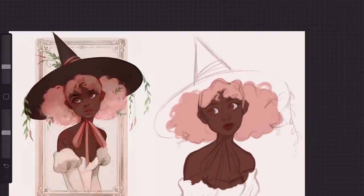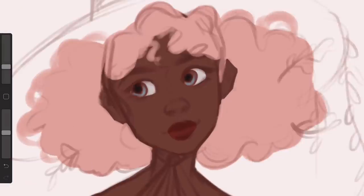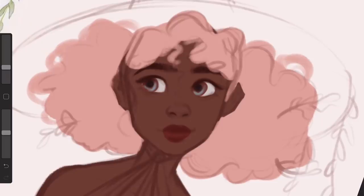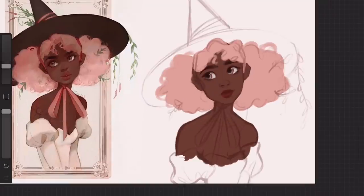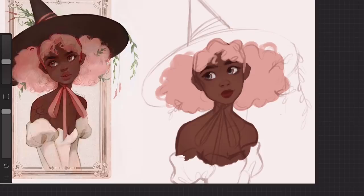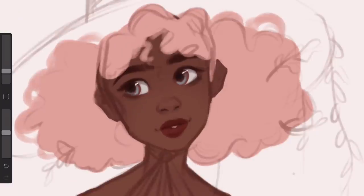That's another thing I really like about doing draw this in your styles — it makes you think about what other people do differently and what you could start doing differently as well. I feel like it's a really great trend because you can learn a lot from studying other people's art. Obviously the most you'll learn is from copying from life and doing studies, but seeing how another artist approaches something is always really helpful.